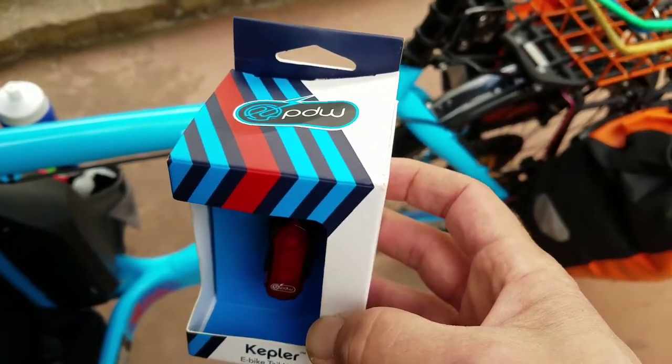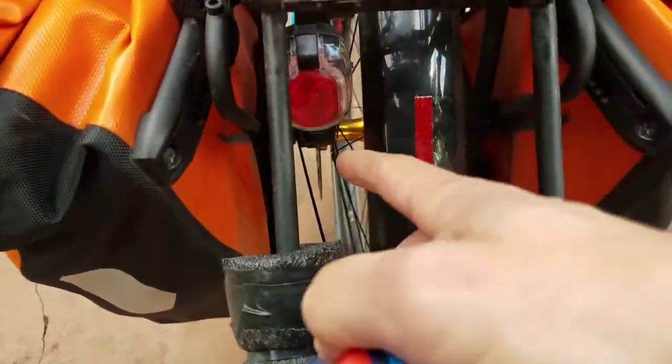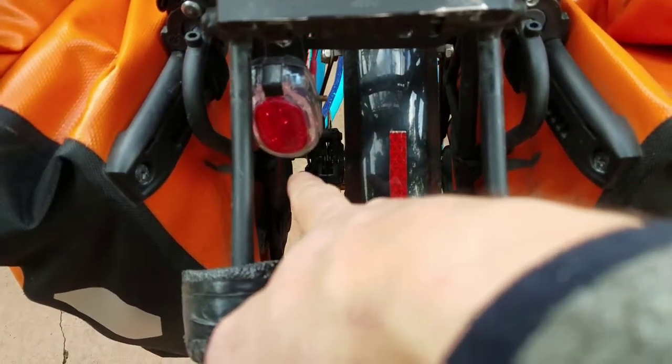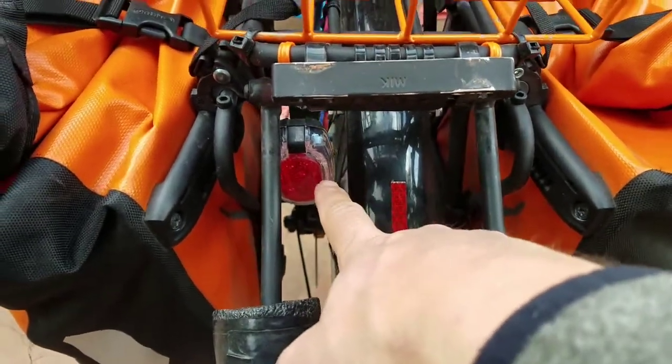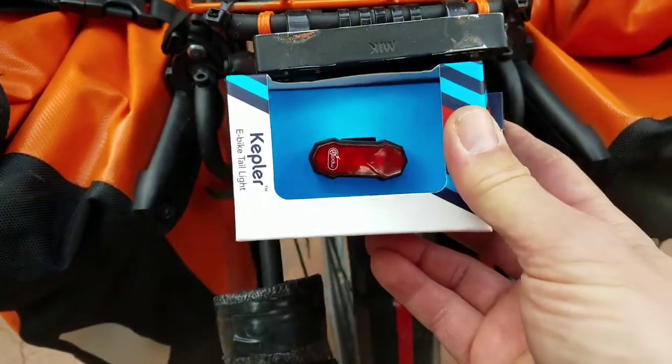Got this Kepler tail light from PDW. I'm going to replace the tail light that came stock on the bullet, which I've already relocated once because it was down on the axle and I put it on this rear rack. Now I'm going to put the Kepler here. Let's get started.